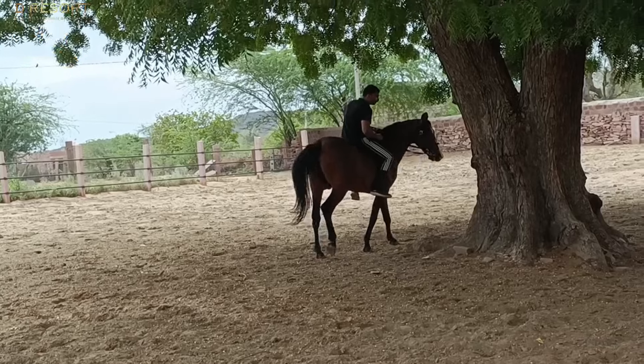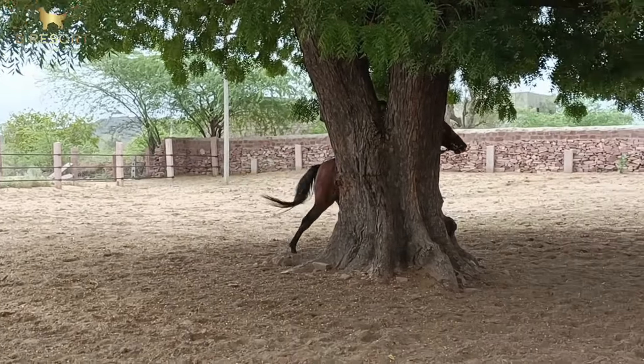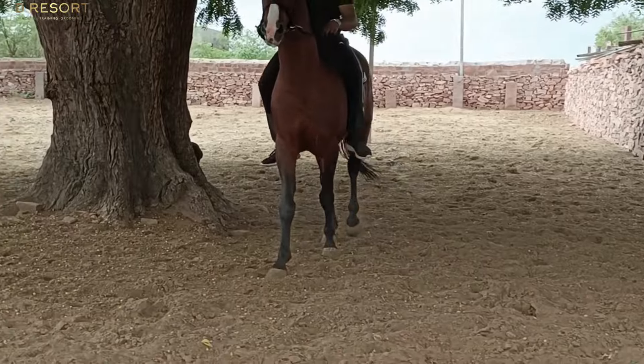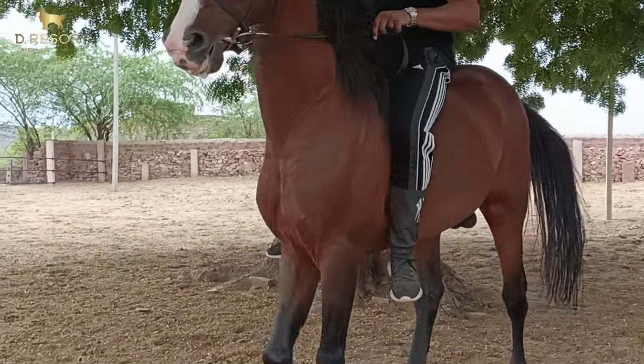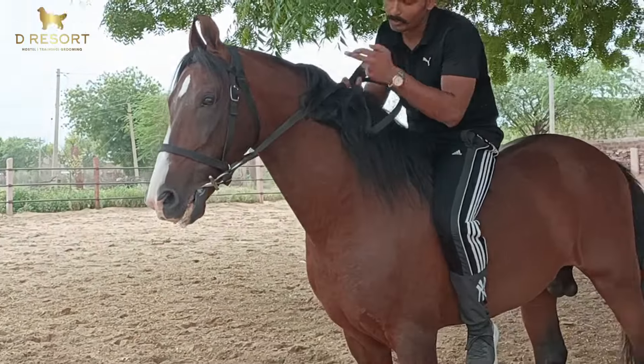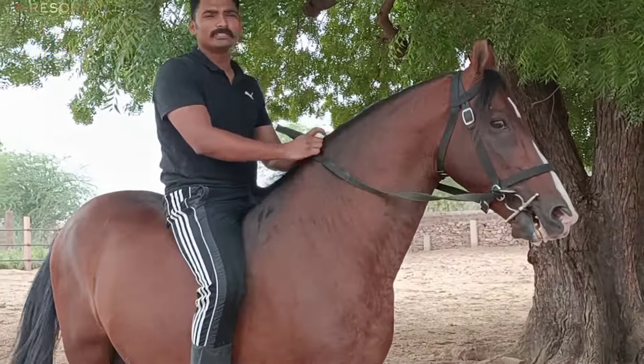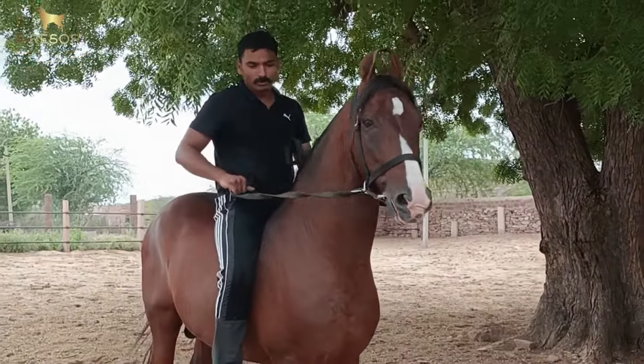Our bit is also solid — we don't use any harsh bits on our stallion. You can see the bit here, we are going to show it to you. This is a normal bit and we have brought it from Dubai. It is very light.